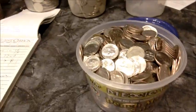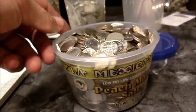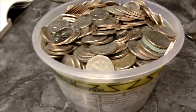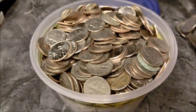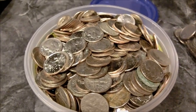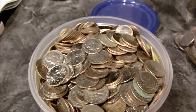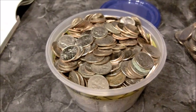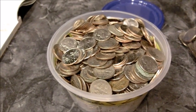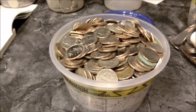For dimes, unfortunately I don't have a full quart of dimes, but I have half a quart, so hopefully it'll be a fairly close estimate. Half a quart of dimes is 1,200 coins, that's $120. If we want to see how much that is in a gallon, times eight — that comes to $960 in a gallon of dimes.